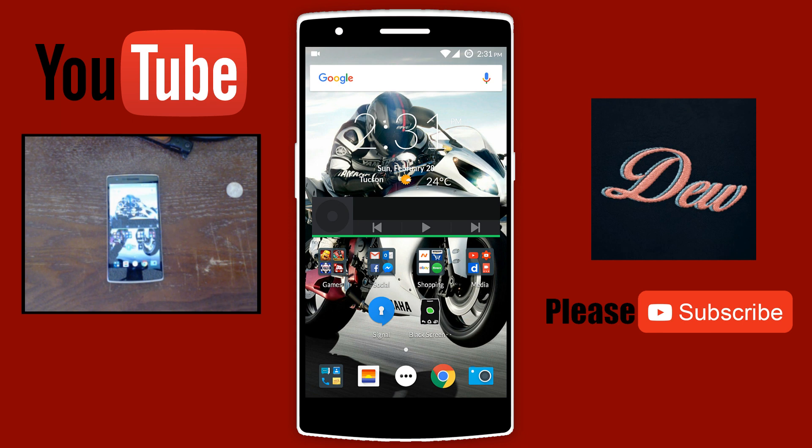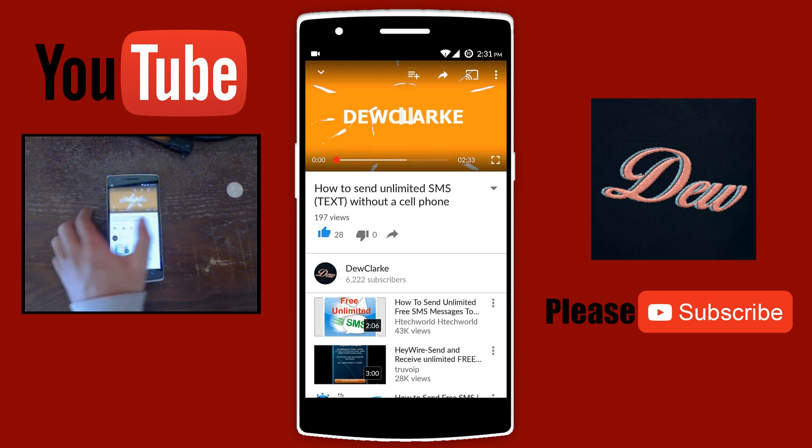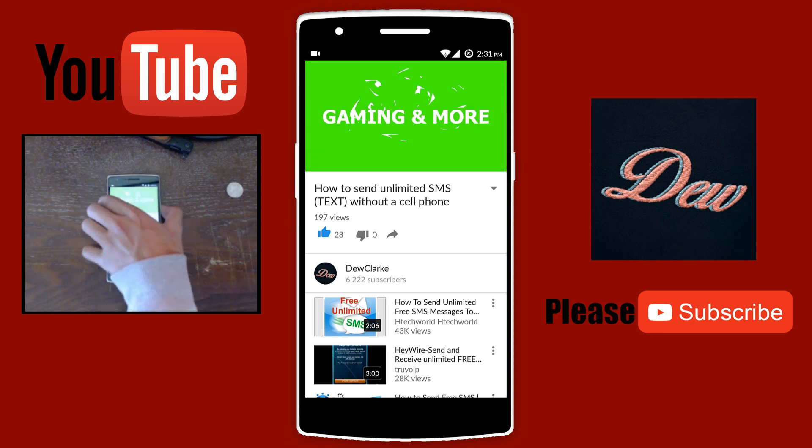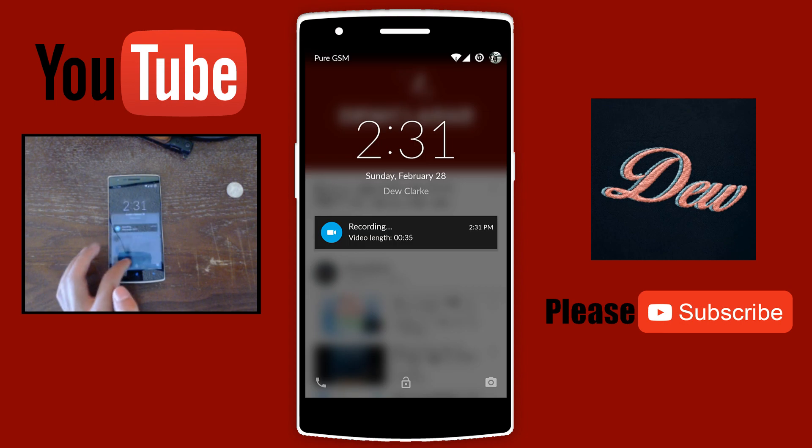Hey guys, in this tutorial I'll be showing you how to play YouTube in the background when your phone is off. So what I'm saying is when you go on YouTube and when you're trying to play a video just like this one, when you turn off your phone, as you can see the music or the video stops playing. So this is how to fix it.